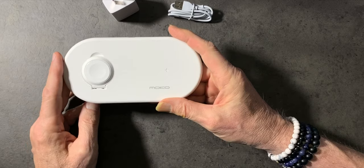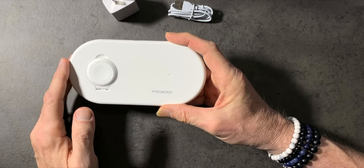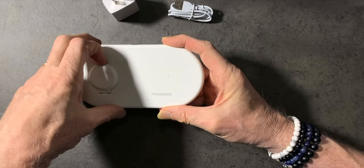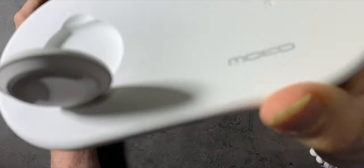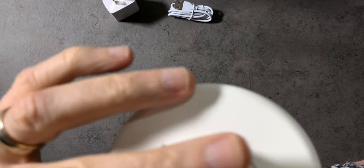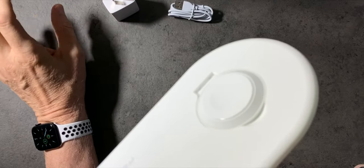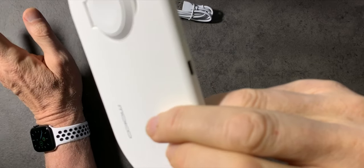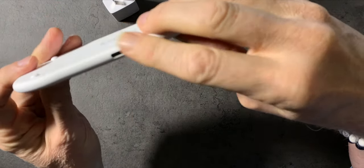One of the reasons I found this one interesting was the fact that it charges both my iPhone and my Apple Watch. But this is the part I really liked — there's a section that pops up so you can place your watch on it, and then flip it back down for traveling. To me, that is an awesome feature, well worth the cost.